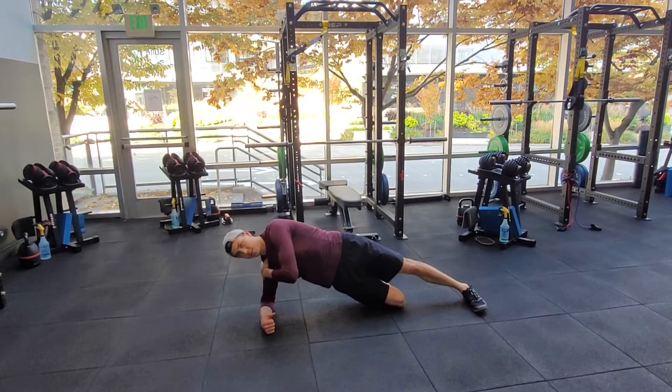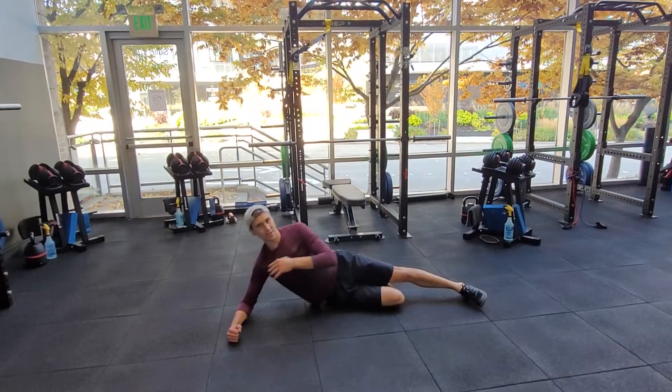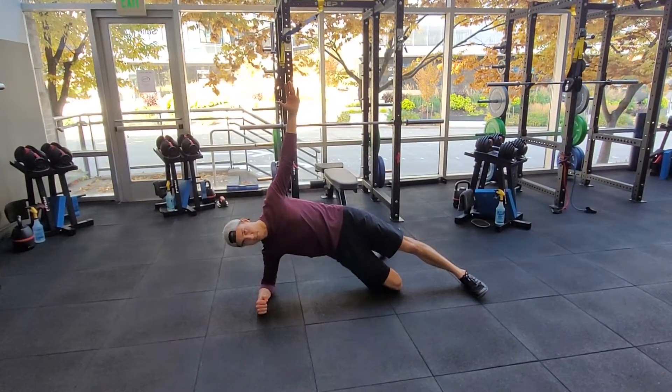It's also important to keep the elbow right under the shoulder so you don't get way out here and feel really unstable, or feel like your neck's bugging you a lot. Just hips drop, and then back up to the top.